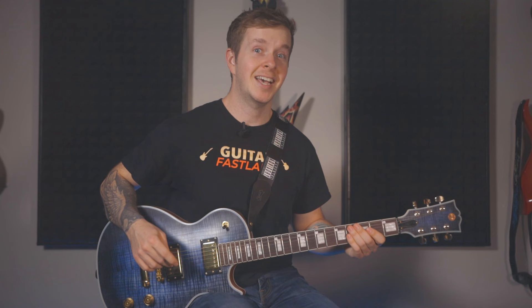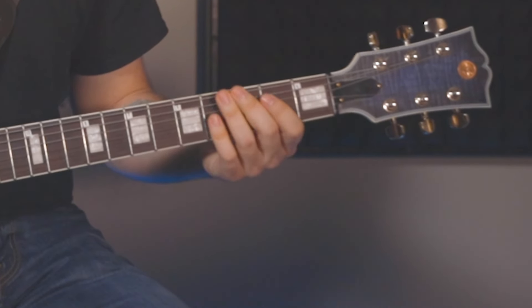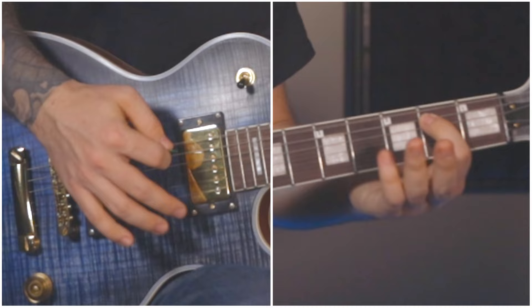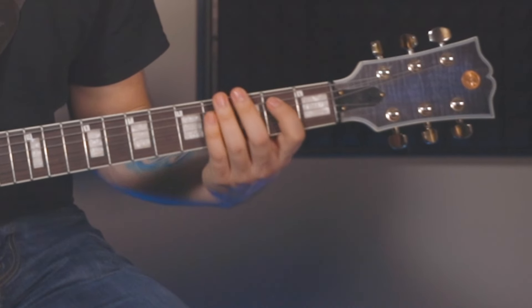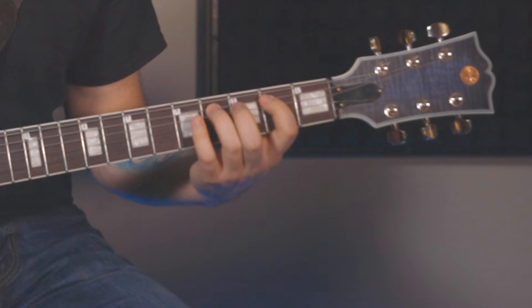Start by making a power chord shape on the open E string — we'll call this the E pattern. Your first finger will go on the 2nd fret of the A string, and you'll strum just the top two strings using down strums only. Strum that chord twice, then keep your first finger where it is, adding your 3rd finger on the 4th fret of the A string.